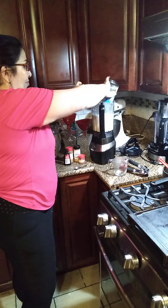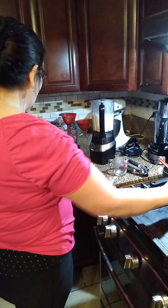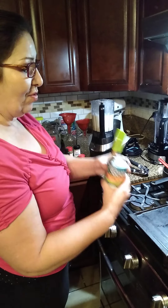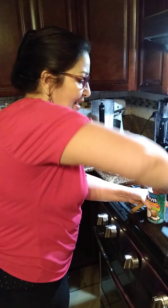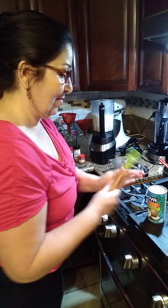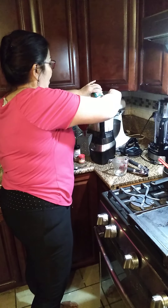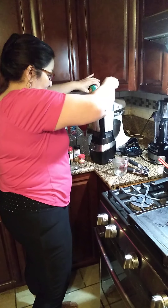Then we're going to add our coconut — this is the crema de coco. Remember, if you don't have the condensed milk I shared today on the video, you can use this one. Si no tienen la leche condensada que compartí en el video hoy, pueden usar esta leche.